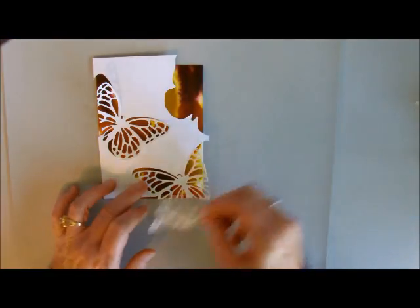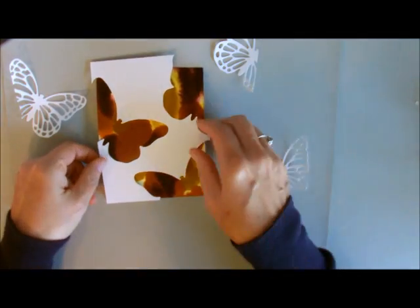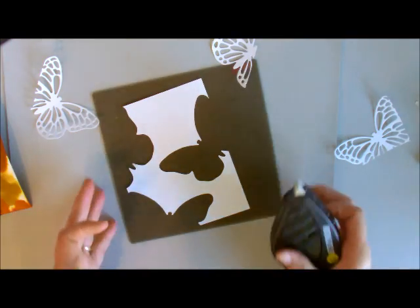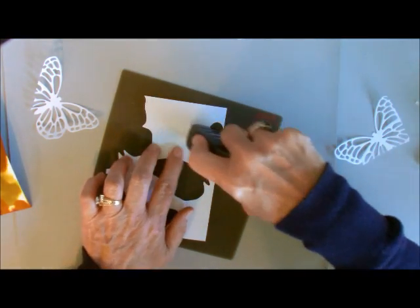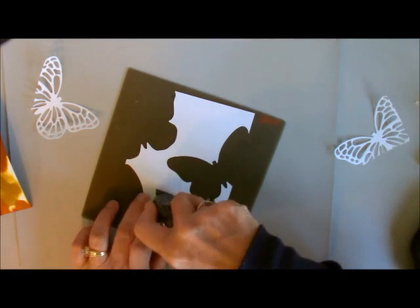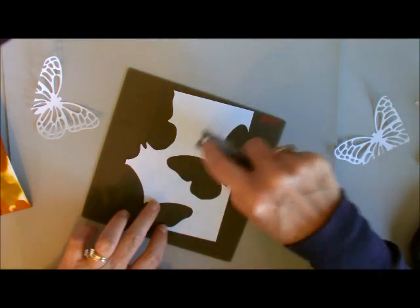Now let me show you how I put it all together. The first thing I'm going to do is put my adhesive on the back of this. I'm going to use my silicone mat and some Fast Fuse Adhesive. You want to make sure you get it as close to the edges as possible, because these edges are very, very tiny — they're not a full sheet of paper, so you don't want them lifting up. My Fast Fuse is giving me a little trouble, so I'm going to switch over to my Snail. Go all the way over to the edges.